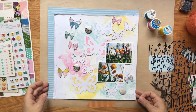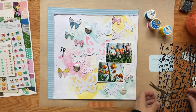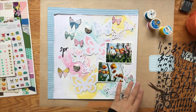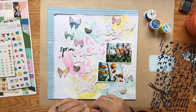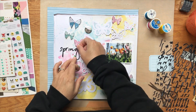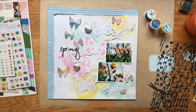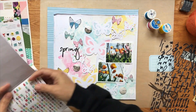That black is also in my button, so I wanted to echo it. I knew I was going to use these alphas for my title — they're Pink Fresh Studio alphas and I use them for the word 'spring.' I've used these in a lot of layouts lately; I have two sets of them and I just love them.